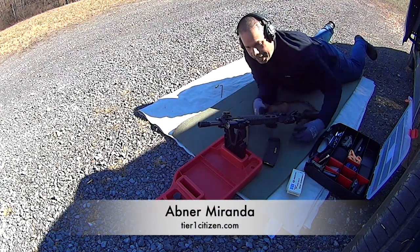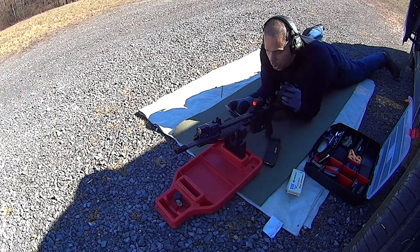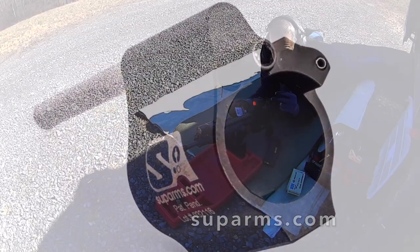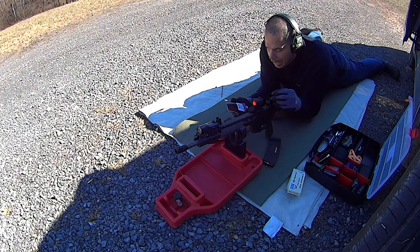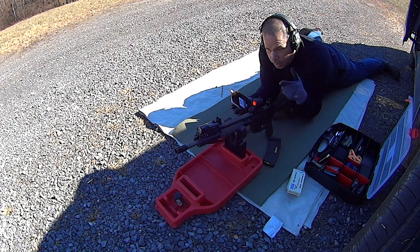Hey guys, Abner Miranda here. I am adjusting a rifle that I just installed a Superlative Arms gas block onto. This is a rifle you guys have seen before, but I've never run a Superlative Arms on this rifle before. I got some in today and I wanted to test it out, so I went ahead and took the rifle apart, put the gas block on, and got everything back together again.